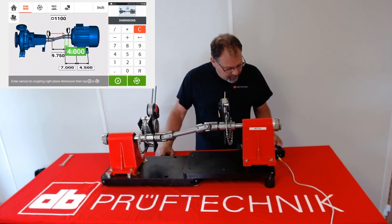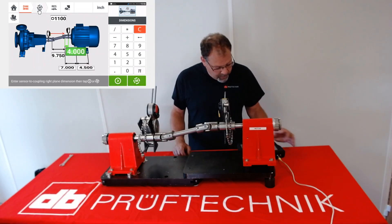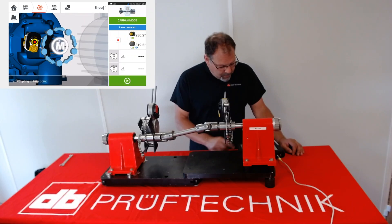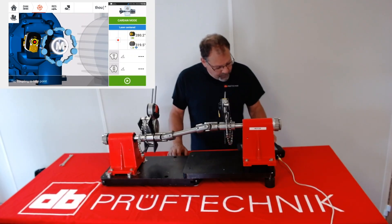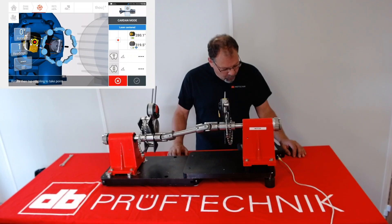After the dimensions are in and your laser's centered in the sensor, you can go to the measurement page and note that there's a red dot inside of the centering square and we're ready to measure. Just like on the screen, it says tap the M button to take a measurement and it will take one measurement.